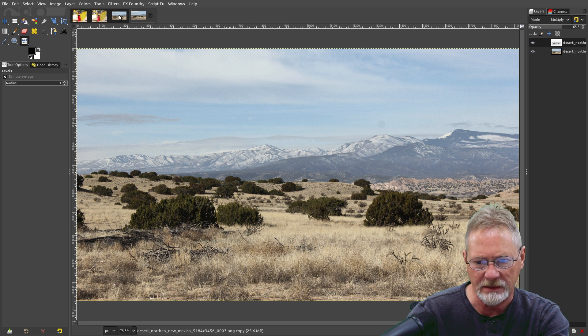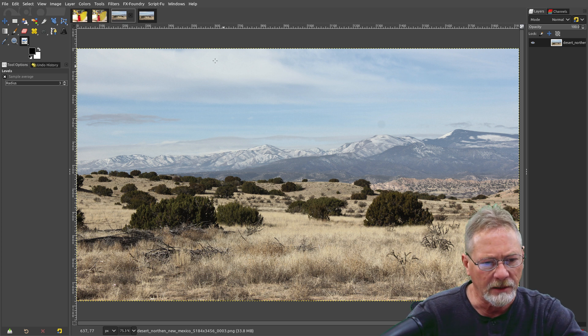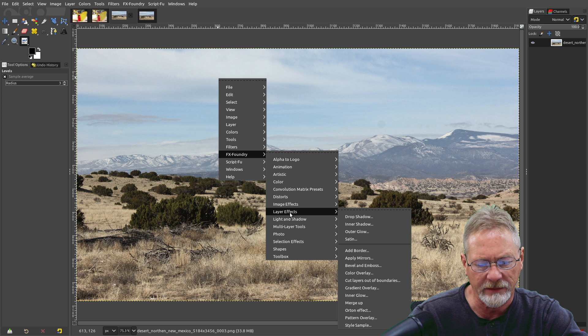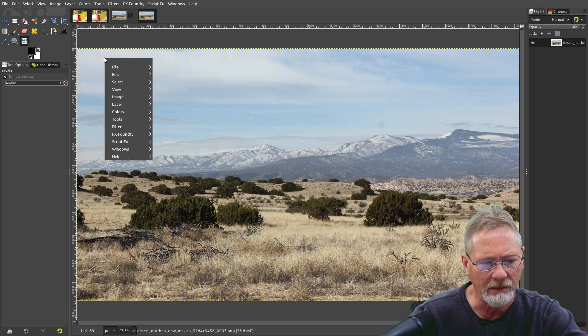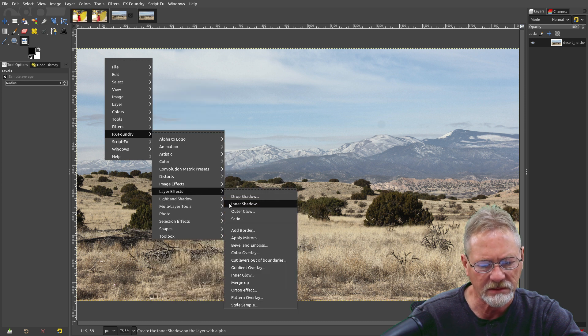This landscape is from the previous tutorial on improving contrast and color. I've got the layers merged here because this effect works on a single layer. If you have multiple layers in your image, just merge them down into a single layer before applying the effect. Now let's go into FX Foundry again, Layer Effects, then Orton effect.